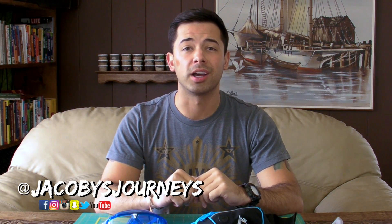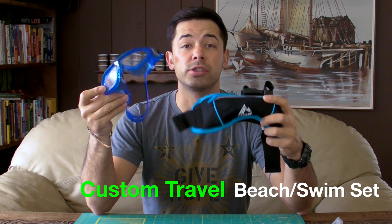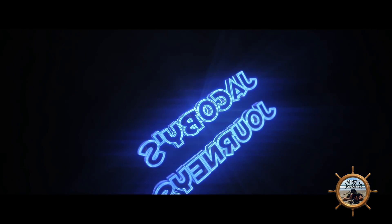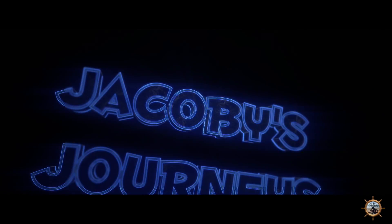Hey, what's up guys, Jacobi from jacobisjourneys.com. Today we're going to take a look at how to put together a customized snorkel set that you can use when you're traveling or backpacking abroad. The whole idea is just to put together your own set that's really lightweight and portable, so that way you don't have to depend on trying to find one to rent while you're traveling.